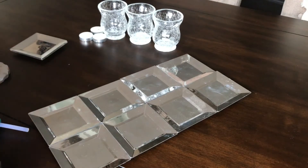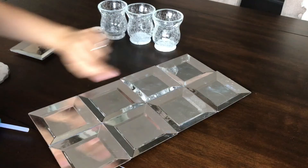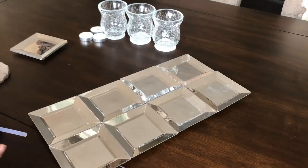I already have mine in place just the way I want them. I made it in a row of four, so for this I'm using eight plates. Let's get to gluing.